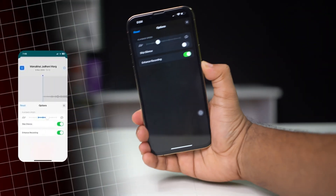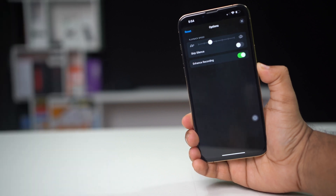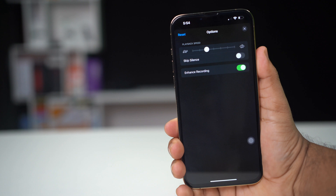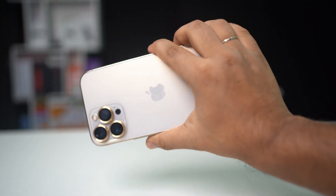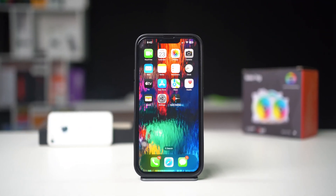Want to improve the quality of your voice memos recordings on your iPhone? With the Enhance Recording feature, you can reduce background noise and amplify your voice, making your recordings clearer and more professional. This guide will show you how to enhance your recordings with just a few steps. Let's get started.